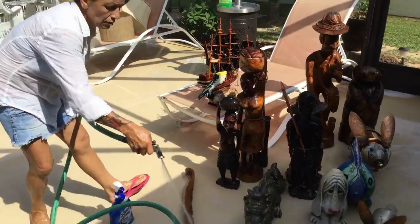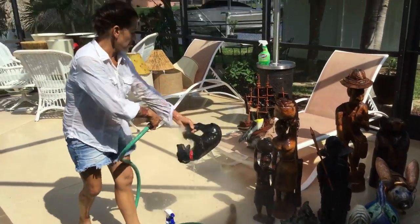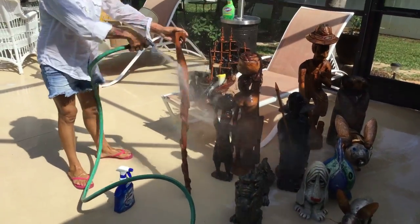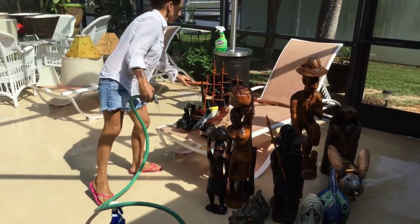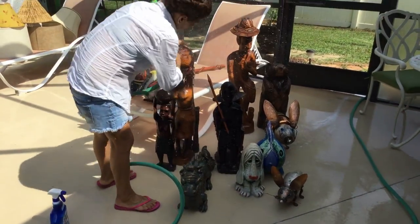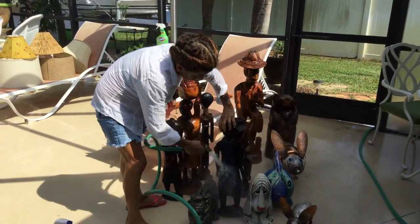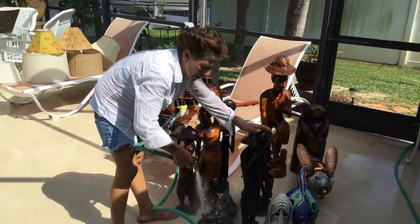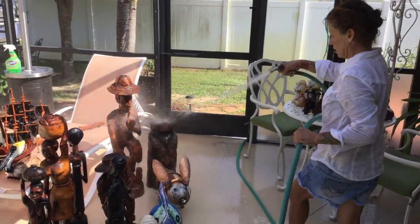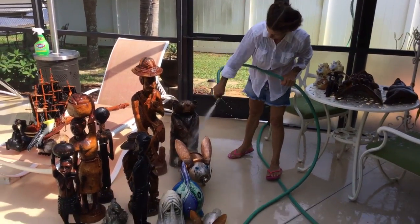If you like my video, I like to share everything with you and show you how to clean things. Until next time from Maria's Garden — I'm going to keep cleaning. You have a nice evening, thanks for watching, and until next time. Bye-bye!